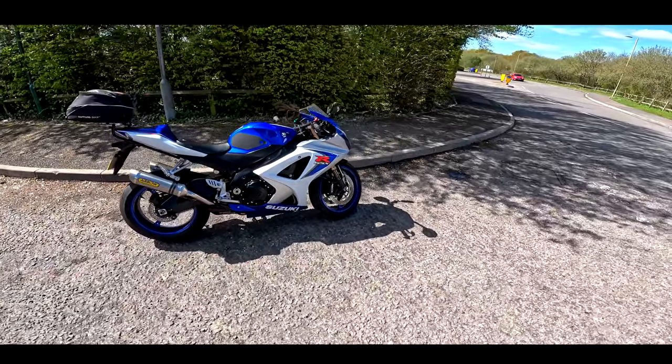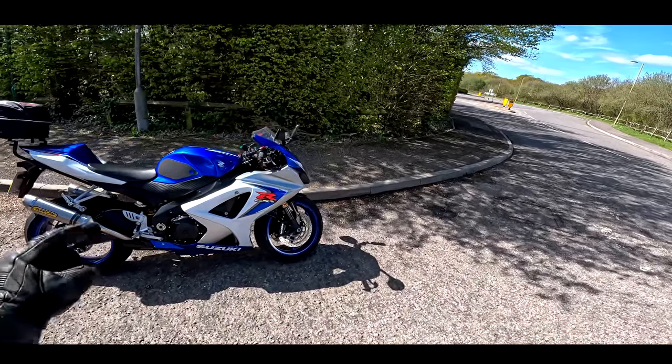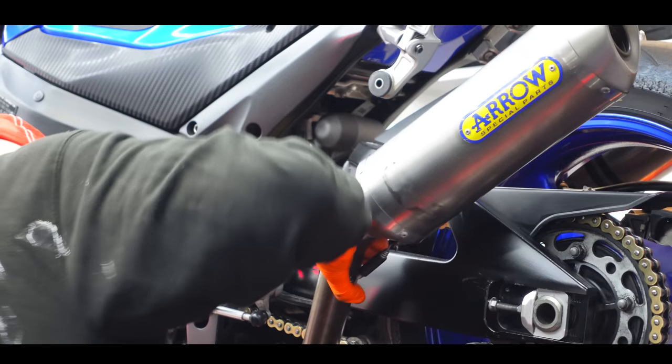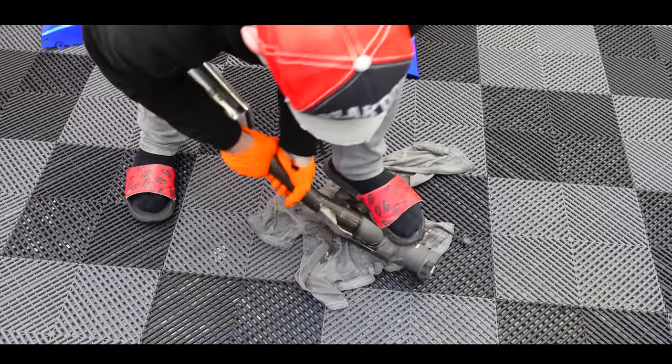Welcome back to the channel guys, and welcome back to the fantastic K8 GSXR. Cast your minds back a few weeks ago — I did a few jobs on this bike in the garage. We fitted the link pipe, we had fitted the P3 tuning flash ECU, we changed the oil, and did some other maintenance-related jobs.